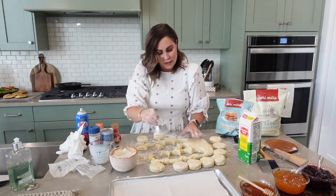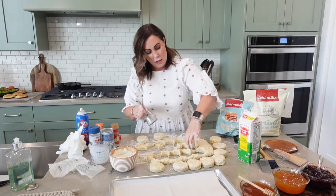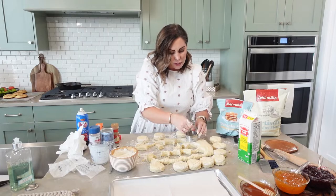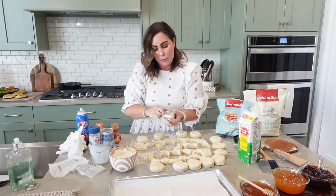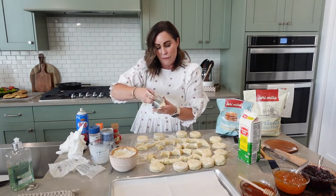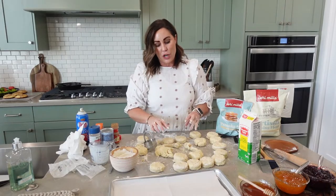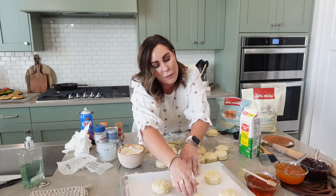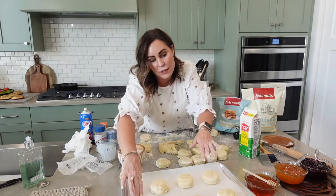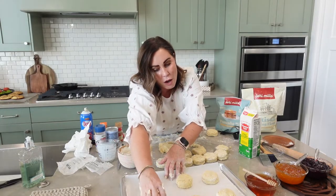I try to work as fast as I can and move them out. With your extra dough, just push it back together, knead it for a minute, and use that rest of the dough. Now that they're shaped, spread these out a little bit further than you would with cookies so it gives them enough room to bake all around.